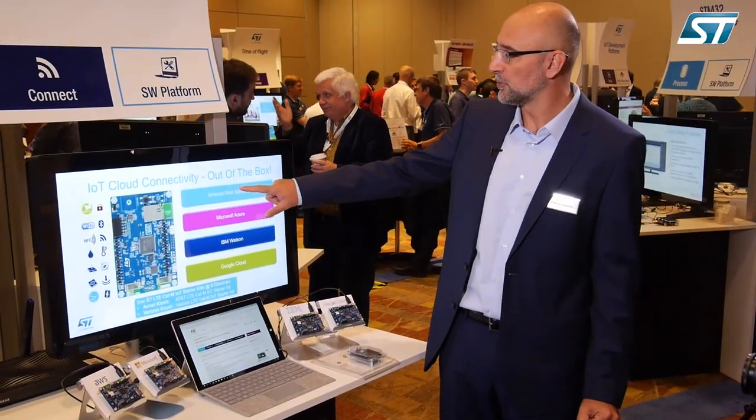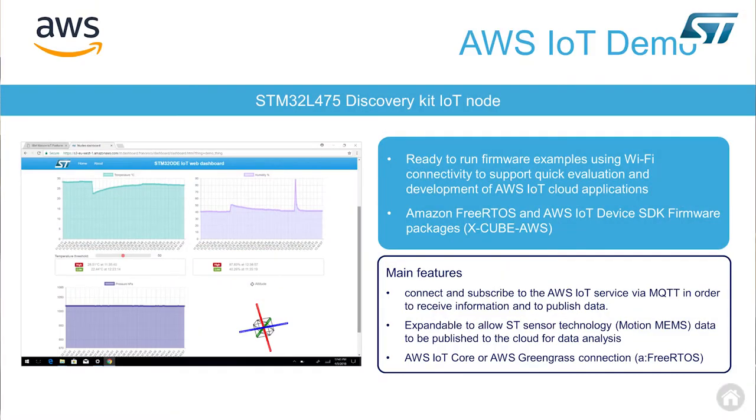For Amazon Web Services, you will find here a description of the various firmware expansions available for this discovery kit. We have our own Xcube-AWS firmware expansion available from st.com, and a distribution of firmware implementing Amazon FreeRTOS directly from the AWS website.